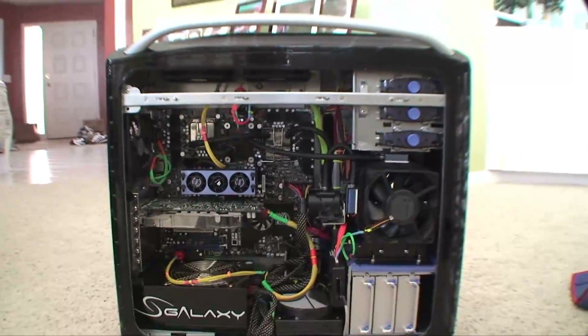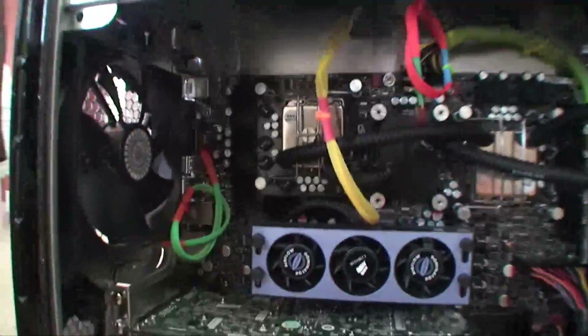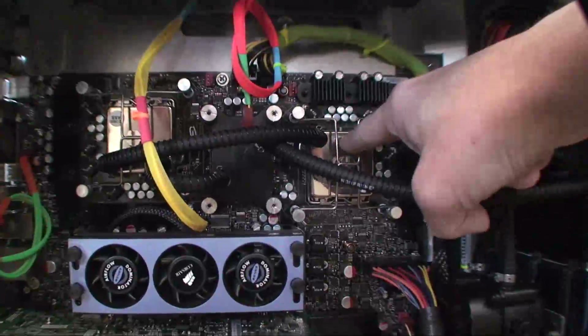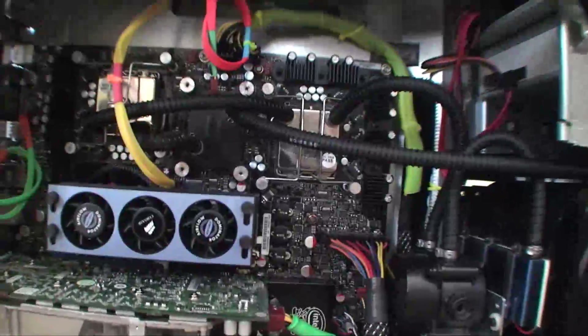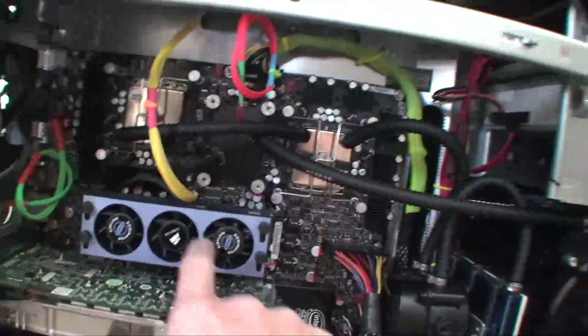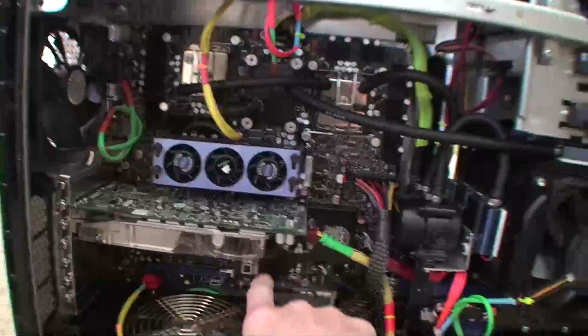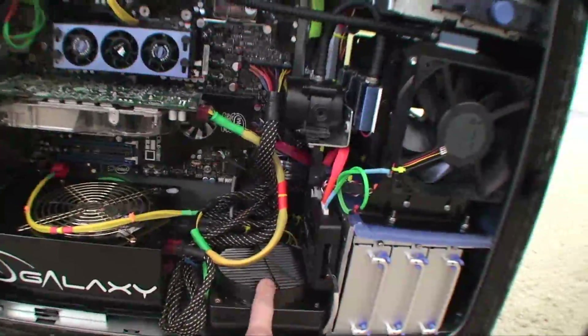Alright, so this is the machine I'm going to be installing this RAM in. It's a Skulltrail system. It has one CPU here, one CPU here. They're quad cores. They're not the i7 — unfortunately I missed that by about two weeks. This is where I'm going to install the RAM. This is the video card. This is the power supply.